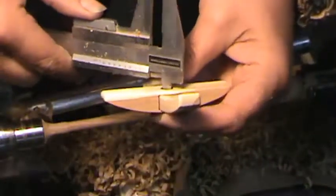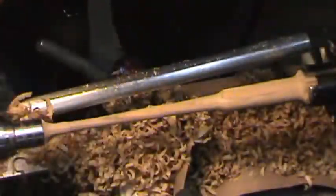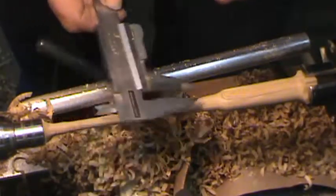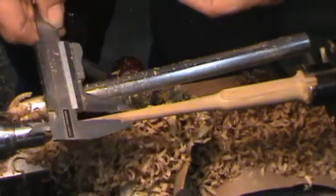We've got the veneers set. Now we're just going to check to see where it fits. We're going to continue to thin it on down, and we'll be checking in between times.